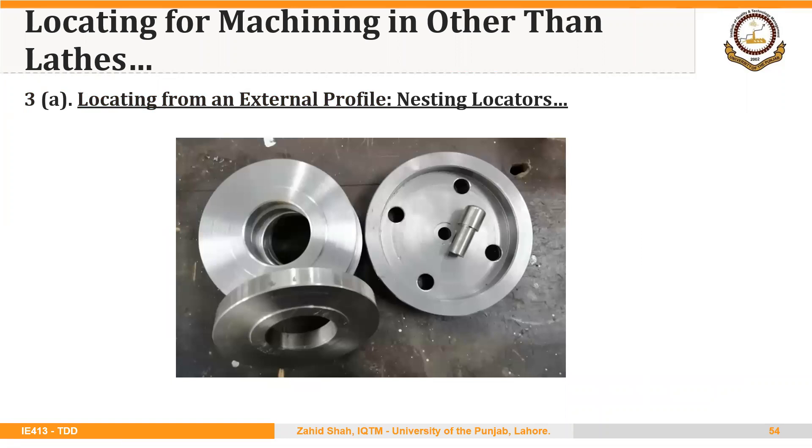This is actually a jig being developed in our lab. There are four holes that are to be drilled in the blank. The blank will simply be placed into the recess, located through the circular profile of the blank, and then the drilling operation will be performed. You will see the details of this jig in your lab. The method of locating is through the profile — that is, the circular periphery of the blank.